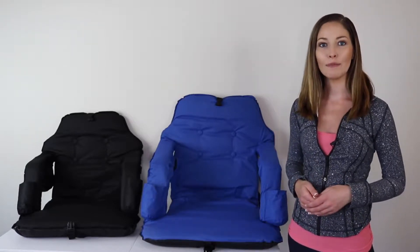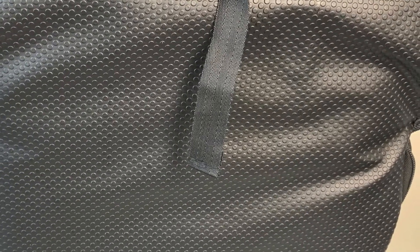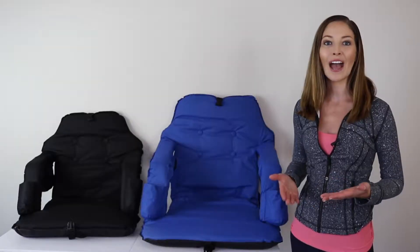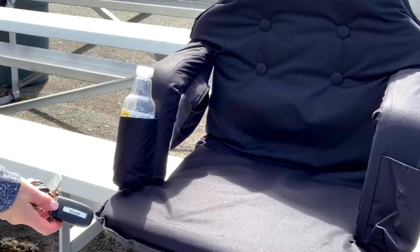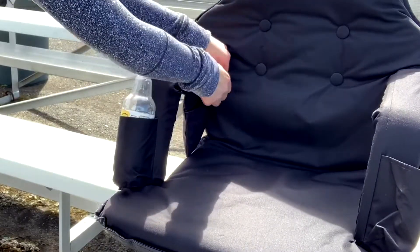The stadium chair is made with 600D waterproof material for easy cleaning, and the bottom features a non-slip rubber material to keep dry when it's used on the grass or at the beach. The side pocket includes a zipper on the inside, so it's great for safely storing your wallet,